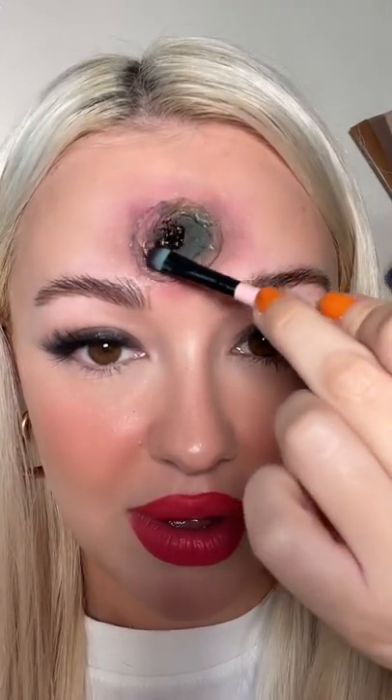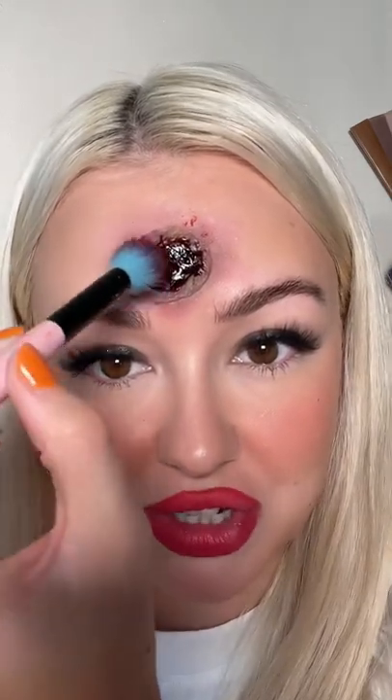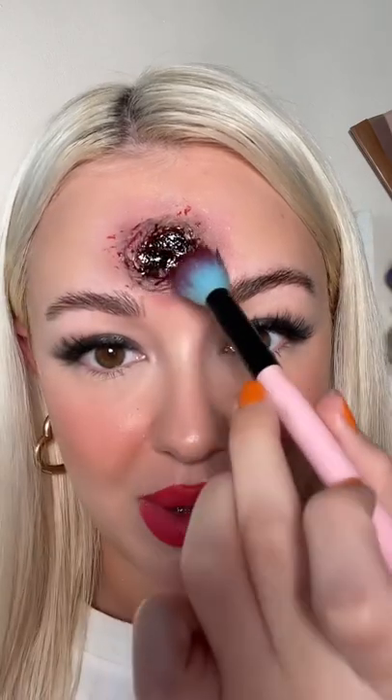Just gonna scoop some of that into our bullet hole wound — it'll be looking a little something like this. I'm just using this brush because I just used it earlier for another Halloween makeup, but any spiky sort of brush. Just take a little bit of the residue onto the outside so it's like a bit of a blood splatter. You want to dab and then kind of buff it like that with your finger.